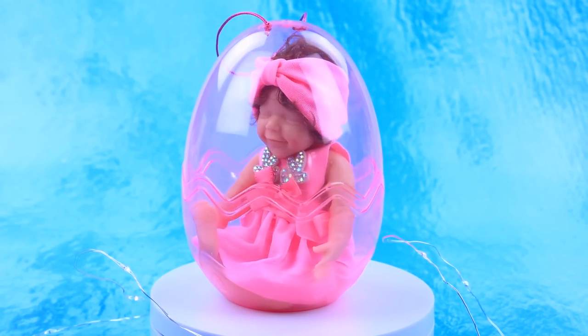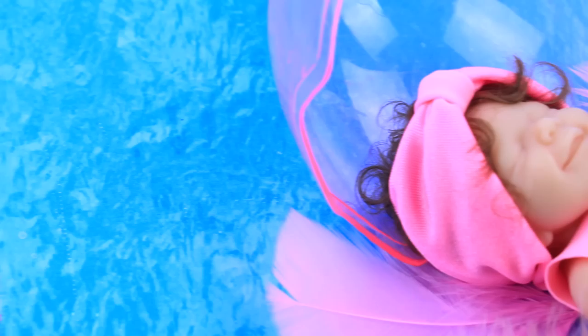Baby hid in the egg. You can even have a photo shoot with it!